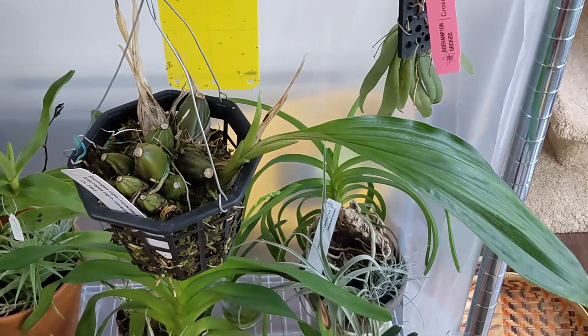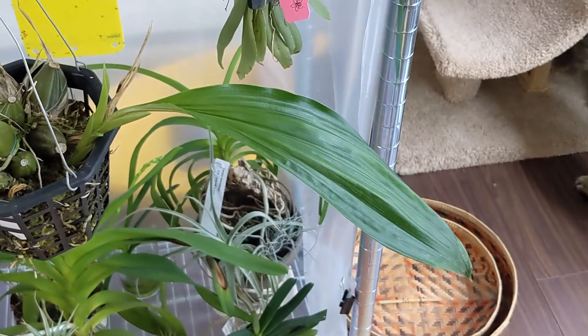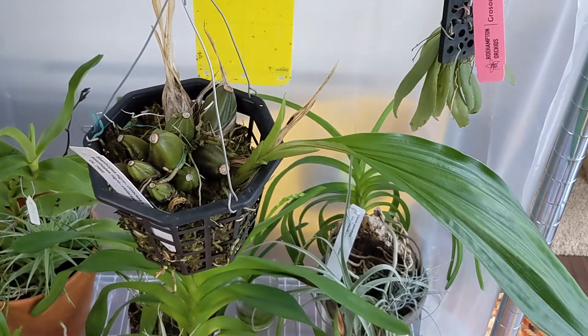And this is my Stanhopea. Its leaf seems to be fully formed but the pseudobulb hasn't formed fully yet, and no signs of buds yet.